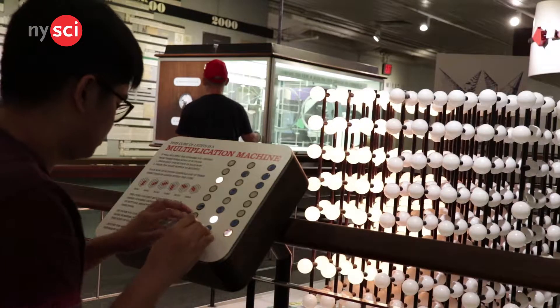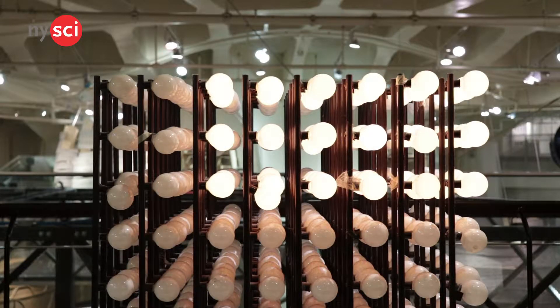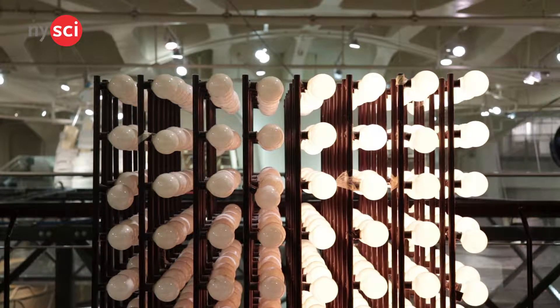Starting with our first Arduino project, the interactive LED cube. It will light up in different orders and will change whenever you manually change it. NiceEye also has its own interactive LED cube, located right in Mathematica.